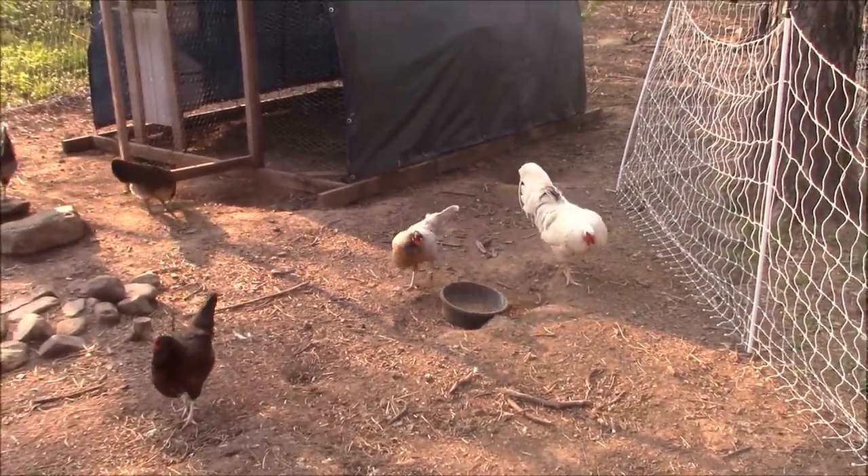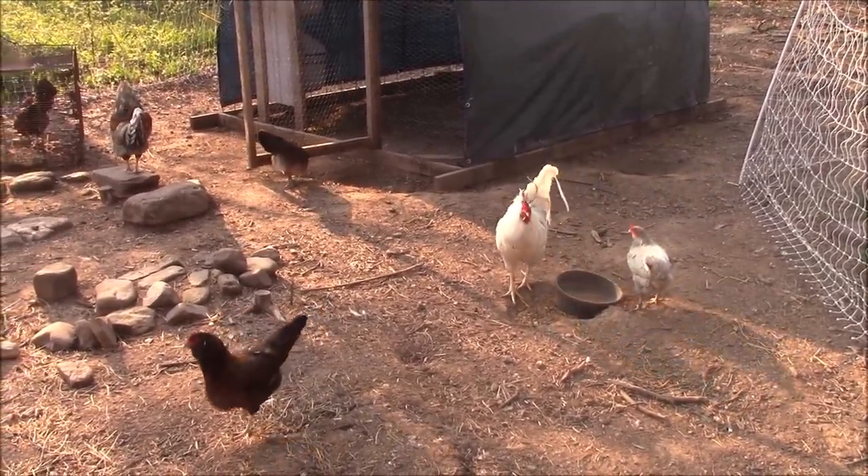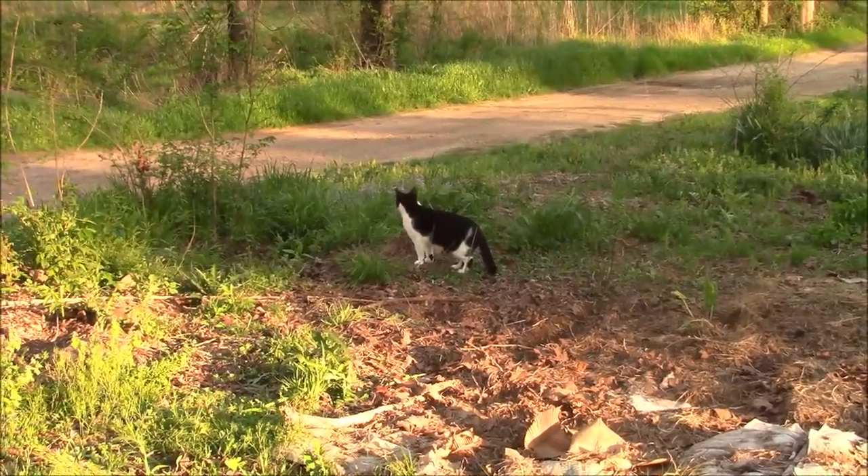All right, you're the rooster of the day, Daryl. Enjoy your time in the limelight. Where you been all day, Bob? Was it too hot for you out here or something?